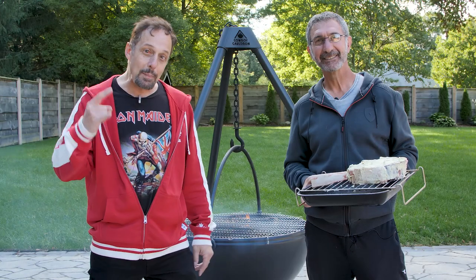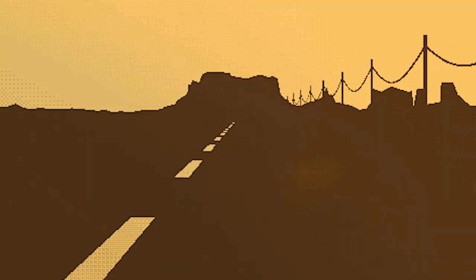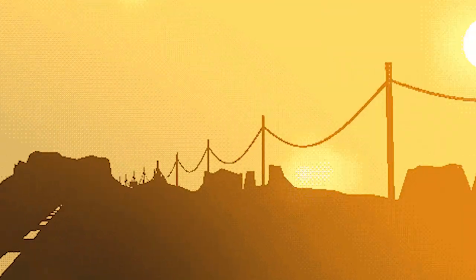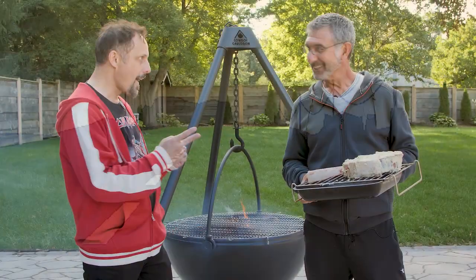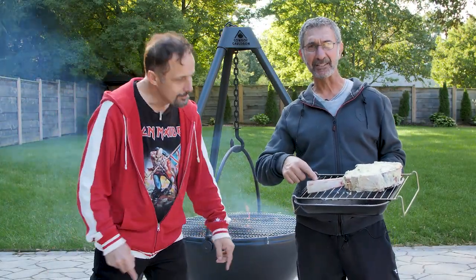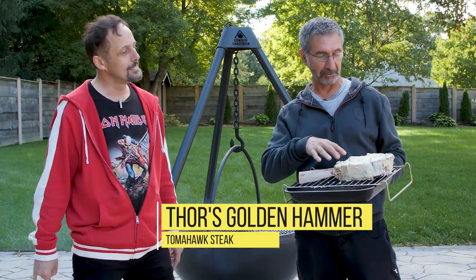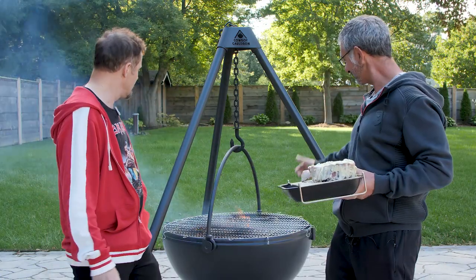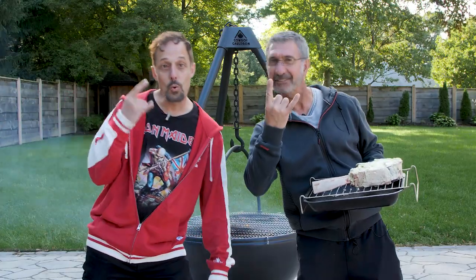Welcome back to Metal Chopping Block! On this episode, in honor of your birthday, Sammy boy, we got a nice tomahawk steak — Thor's Golden Hammer. It's been aging in butter for three days. We're going to take the butter off, trim it, cook it on this beautiful fire that's turning into coals. Let's get to it! Woo yeah!